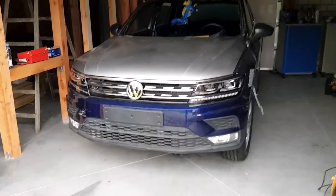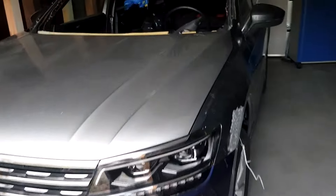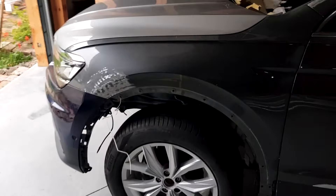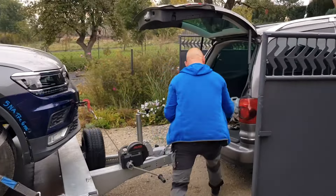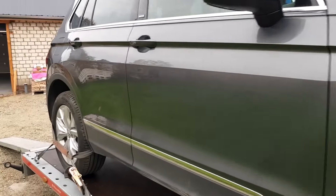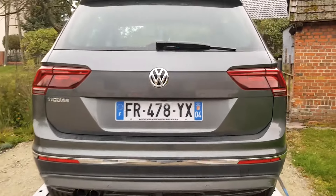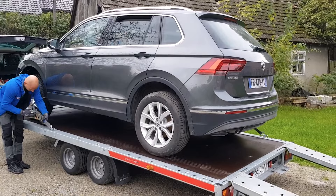Guys, today is the day that the 2020 VW Tiguan build is getting shipped out to the paint shop. It's going to get painted and it's going to come back in a couple of weeks looking fantastic. Let's get the car loaded up and get it shipped out. The front's sitting up because there's not much weight there — the engine is still out. And there's Sebastian, our friendly man with the trailer. We've got the car loaded up and off to the paint shop it goes.